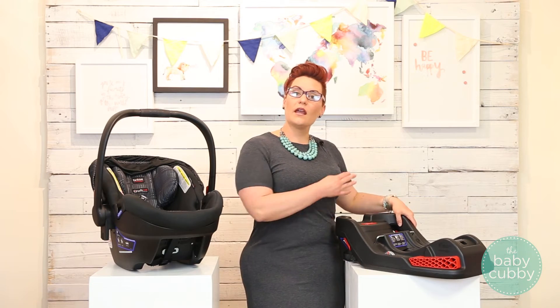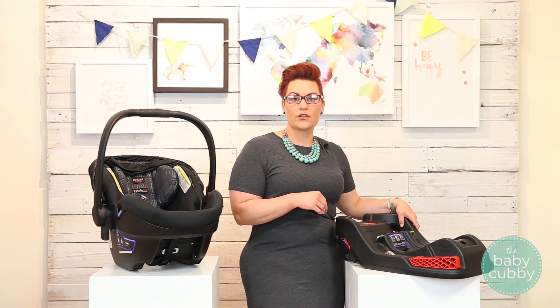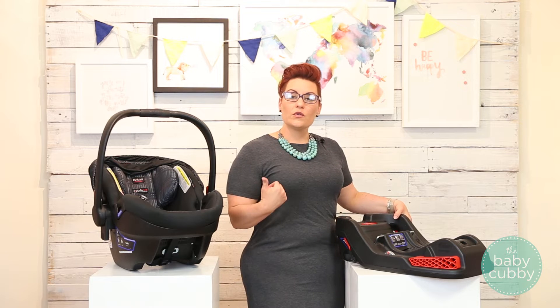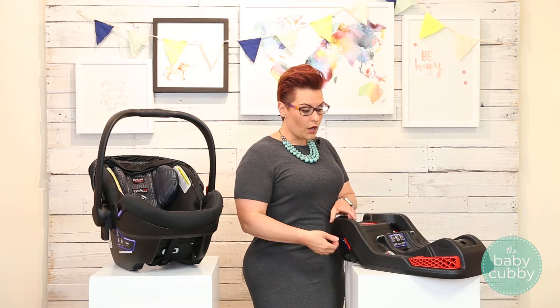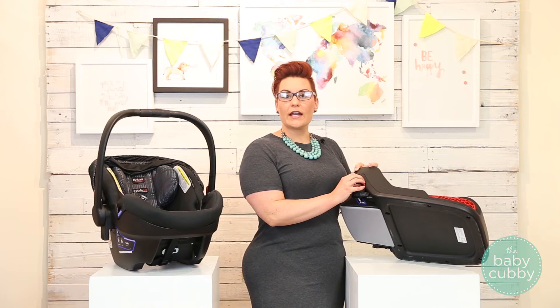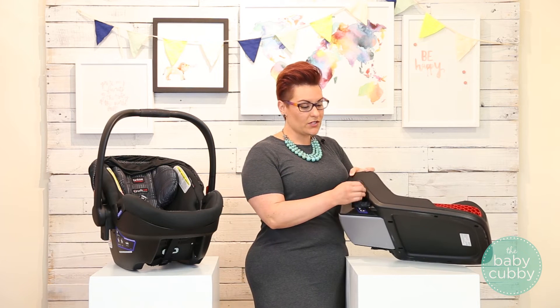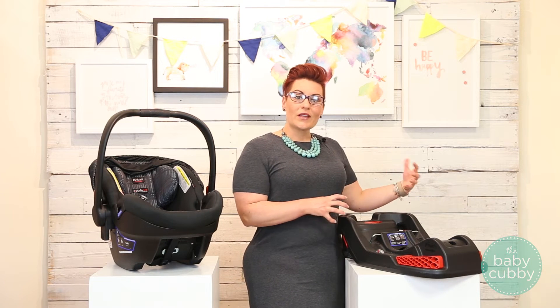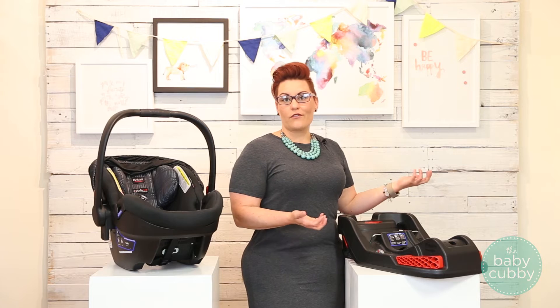If you're using the seat belt to secure your car seat in your car, it does need to be locked into position. To do that, you can use the retractor in your car, or you can use a latch system or a lock-off if it's integrated into your car seat. On this one, you just slip your seat belt under here and that locks it into position, making it really easy to install correctly every time.